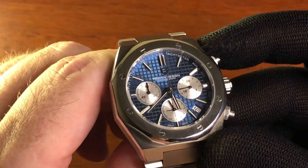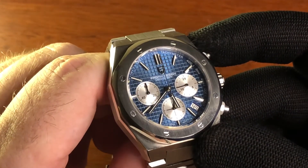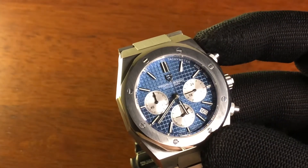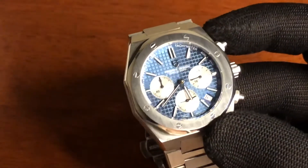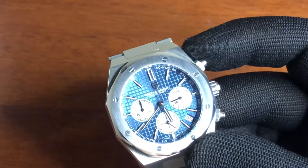Catching the light so well. That dial is to die for, let's be honest. There's a bit of lume on here but only a little bit. There's one, there's two — oh look, the tiniest bit of luminescence. But that's Pagani Design for you.